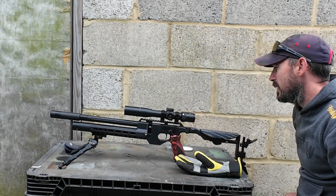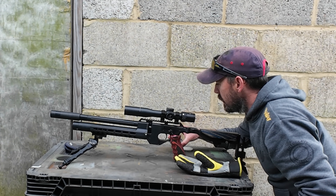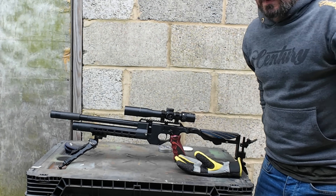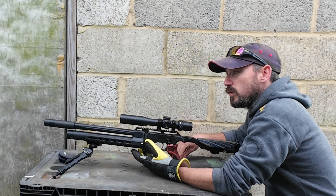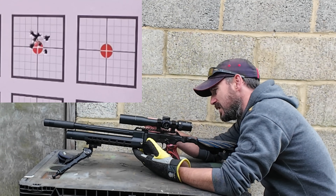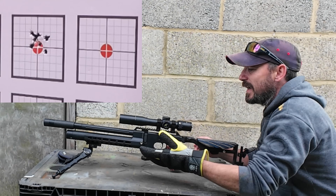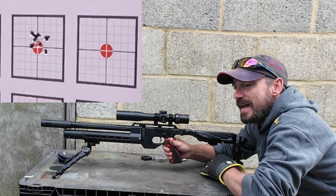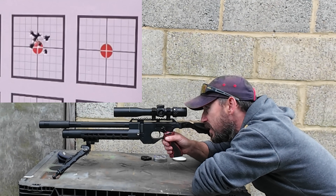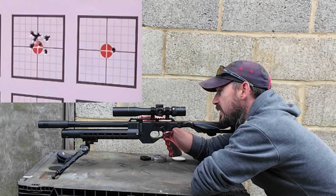Scattered all over the place. Let's swap over to the single shot loader in case the magazine is causing some misalignment on loading. Quite fun rattling them off with a bit of speed though. Hopefully now the single shot loader is in we might get some slightly tighter groups. Generally the magazine and the single shot loader in this are pretty good - there's not normally a big difference between them. You do get the occasional pellets that get hung up on the single shot loader.